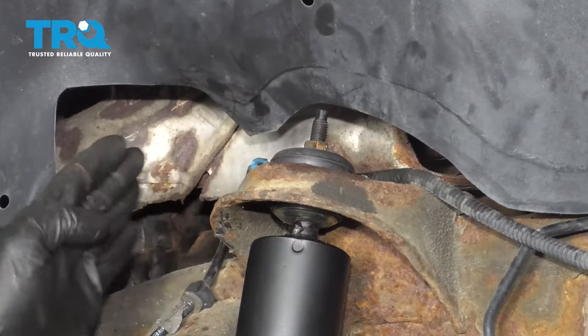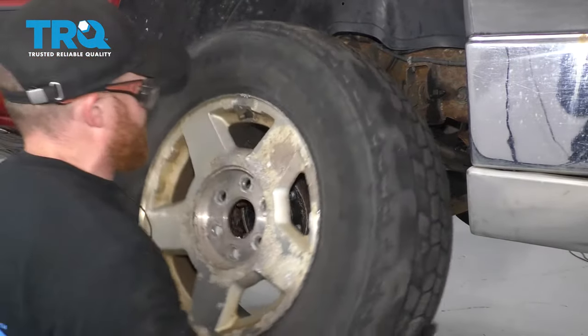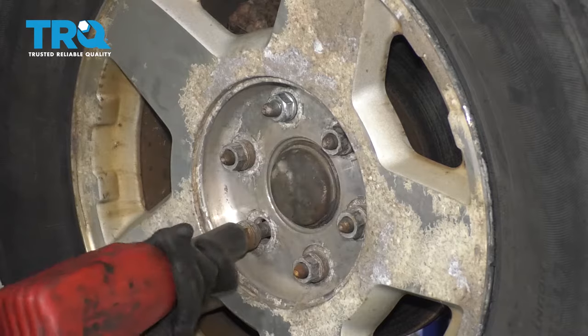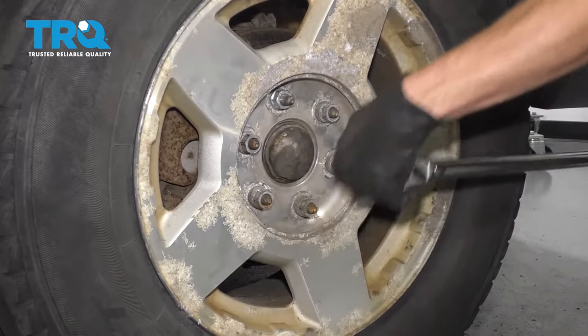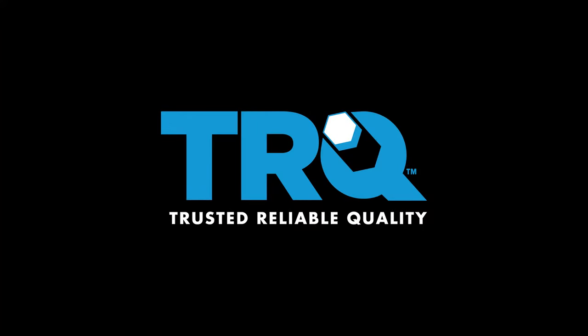Let's get that wood out of there. Make sure that this is secure and it can't touch against your exhaust. Now it's going to be time to get the wheel up on here. Slide it on. Now we'll get the lug nuts on here — we'll bottom them out and then torque them to manufacturer specifications: 140 foot-pounds. Torqued.